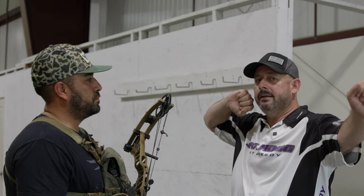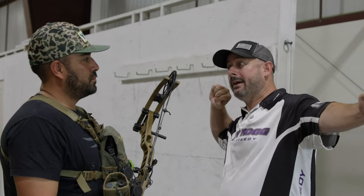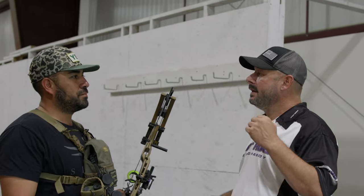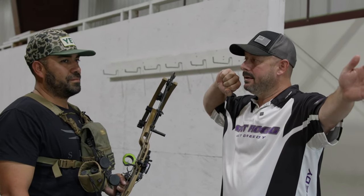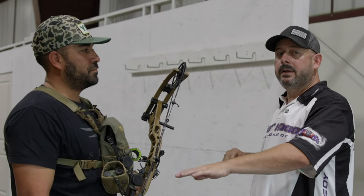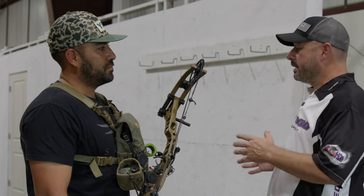Back in the day when bows had not such harsh cams, you'd draw back to full draw and you had your valley — back in those days your valley could be as much as a half inch, five-eighths of an inch. I even had one that was three-quarters of an inch. So from the back of the wall to the front you had this big gap to work with. If you're at the back of the wall aiming dead center and fire, versus creeping down to the front of the wall and firing, you'll get two different points of impact. Typically the short shot at the front of the wall is going to be higher, and the long draw is going to be lower. You can also get a left and right difference depending on whether you're at the front or back of the valley.